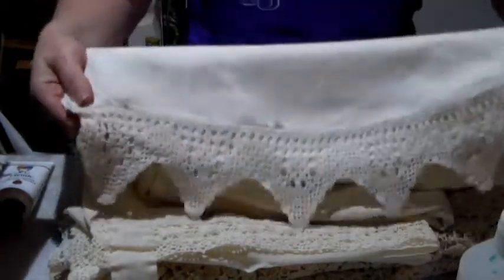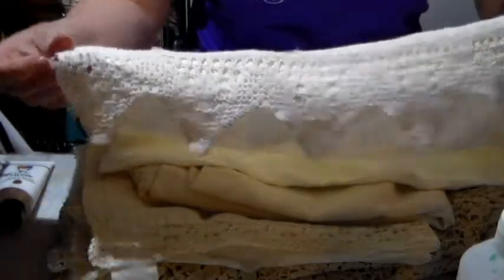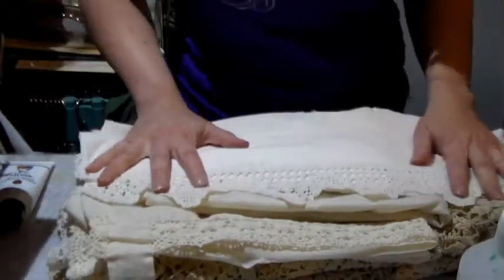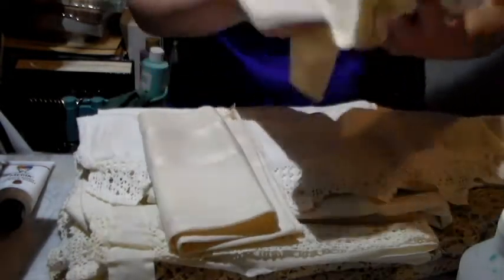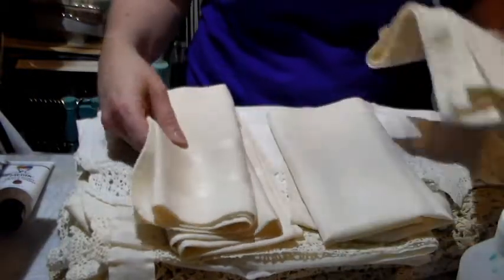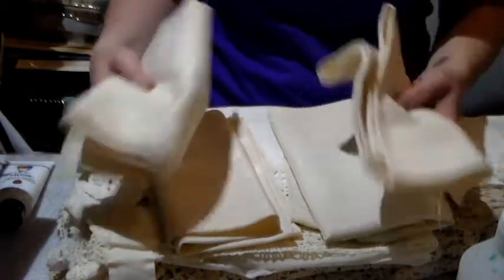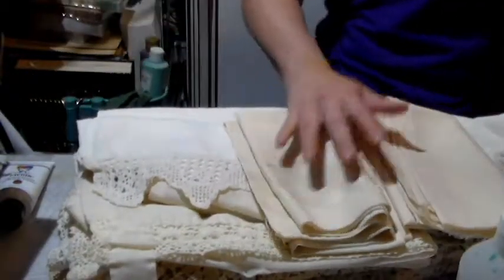Here's another one. I got this one here which is a pillowcase and it's broken but look at that trim, it's beautiful — I'm very very excited about this. I got a bunch of different napkins. I don't like using paper napkins when we eat, I use regular napkins so we can wash them — I find that for the environment it's better.